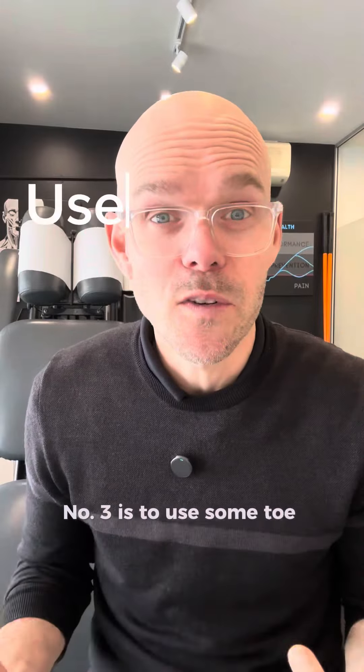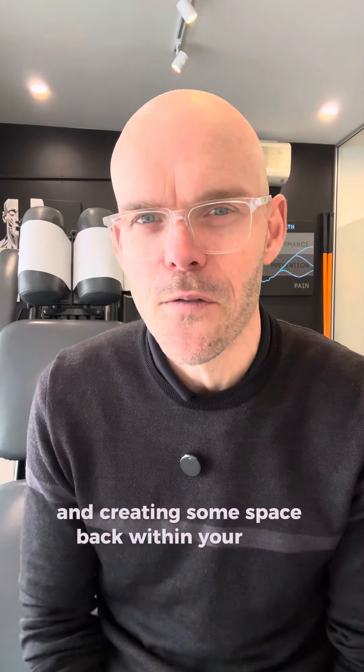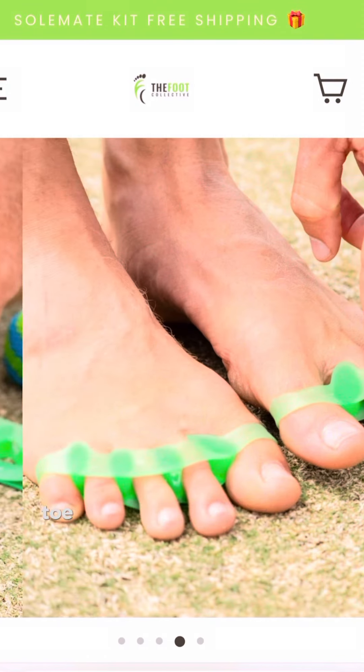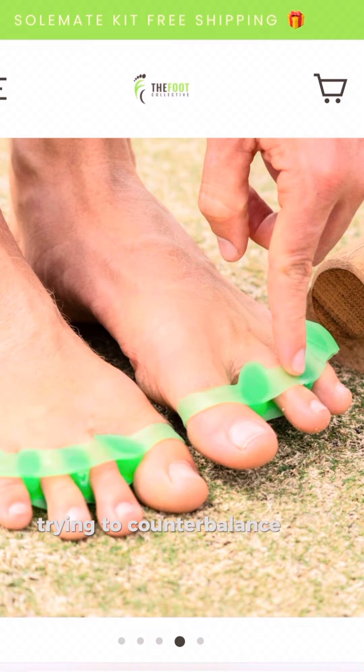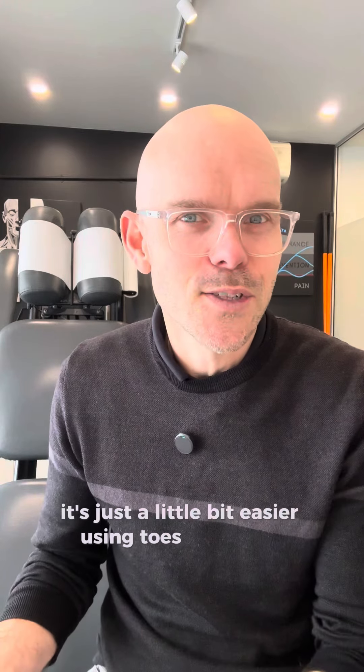Number three is to use some toe spreaders. This is a great way of opening up and creating some space back within your foot. If our foot's being constricted by being stuck in stiff, narrow shoes, then toe spreaders are a great way of trying to counterbalance that. This is similar to putting our fingers between the toes, just a little bit easier using toe spreaders.